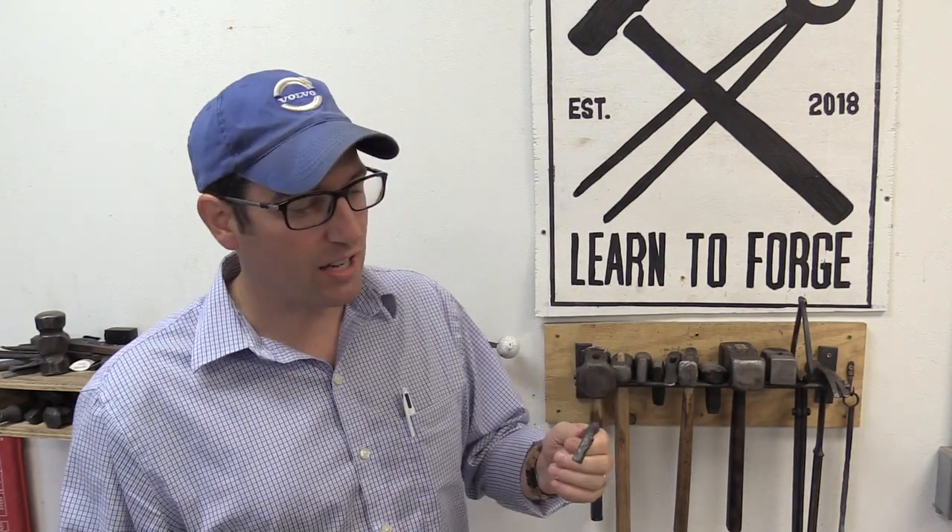Welcome back here at Learn to Forge. This week we've been working on these drawer pulls for the kitchen. It's just a textured rod with isolated corners. The thing about doing kitchen hardware is you're gonna have a lot of repetition — there are a lot of handles to do.